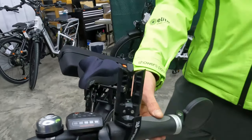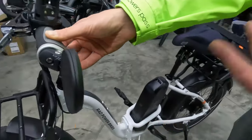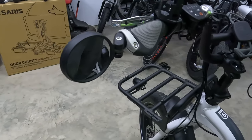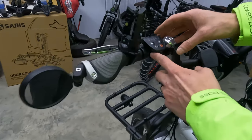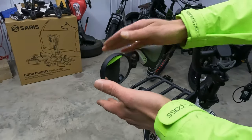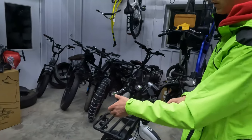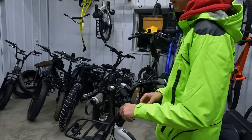Next, let's talk about mirrors. My favorite mirror brand — we have a Hafni bar end mirror. I decided to put a bar end mirror on the Rad Expand 5, though you could fit a handlebar-mounted one next to the LCD screen if you prefer. This is one of the smaller mirrors offered by Hafni; you can also buy a larger one depending on your preference.